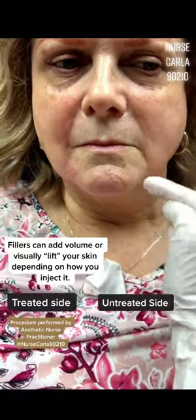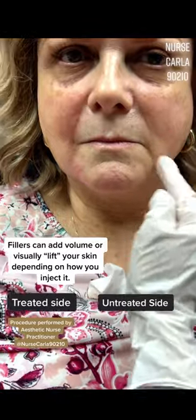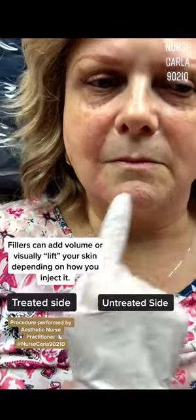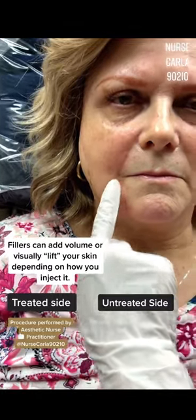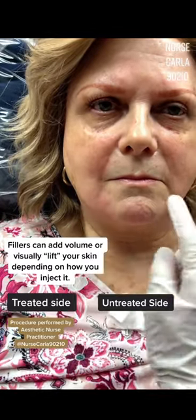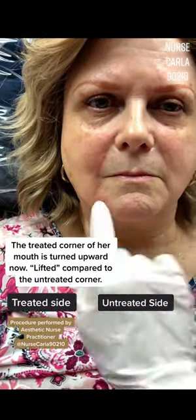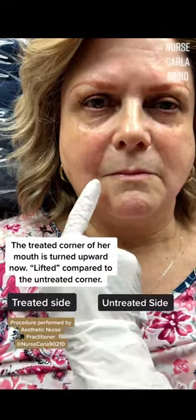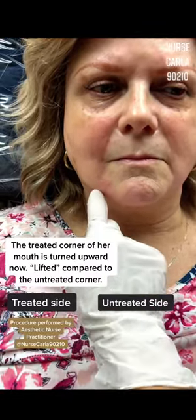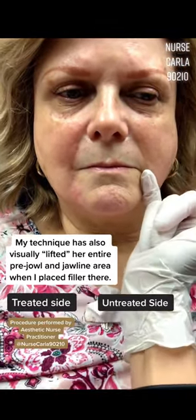But you can place filler in certain ways where it gives the appearance of support and a lift. Here, it's already lifted a good amount — you can tell this corner of the mouth is already higher, a little bit more supported than the other corner. Did we do surgery? Did we lift this actual corner? No, but the filler builds the support system right here on this shadow.